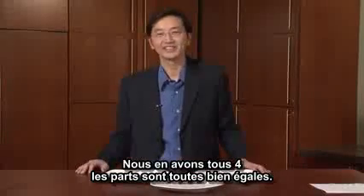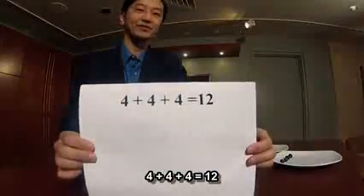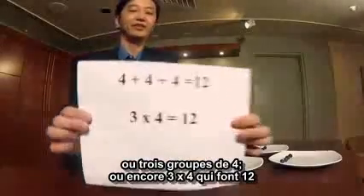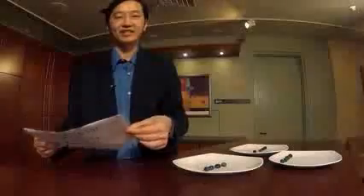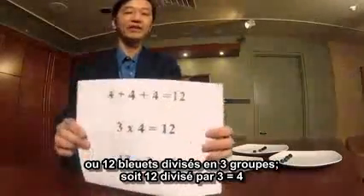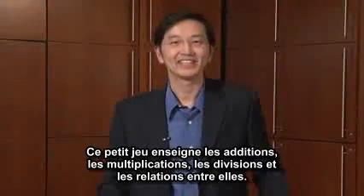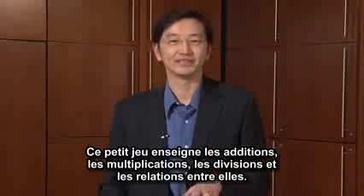This is fair for all of us, and we can share and start eating our berries now. There are several ways of looking at the situation. We can think of it as four plus four plus four equals twelve. We can also think of it as three groups of four, or three times four equals twelve. And lastly, we can think of it as twelve berries divided into three groups, or twelve divided by three equals four.